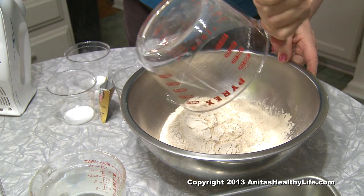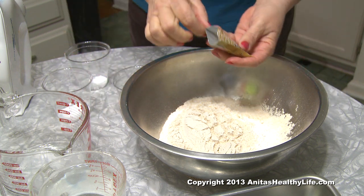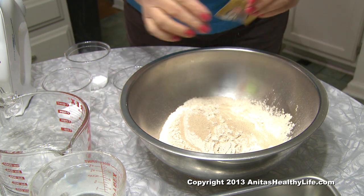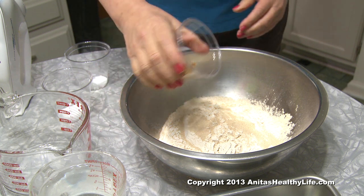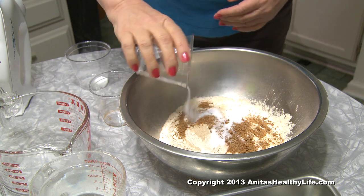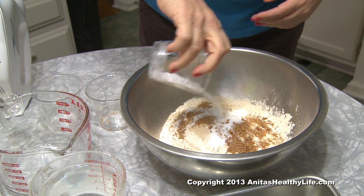Four cups of whole wheat flour, one envelope of active dry yeast for whole wheat breads, two tablespoons of date sugar, one teaspoon of salt, and a quarter teaspoon of baking soda.